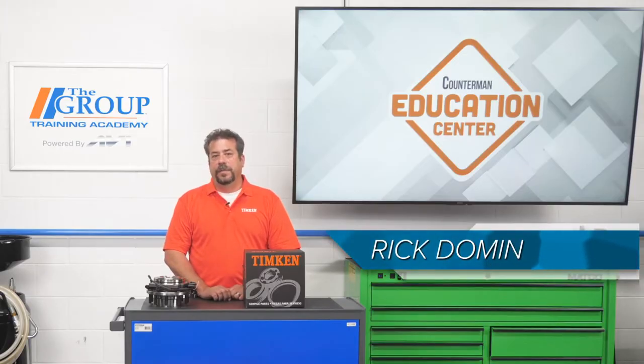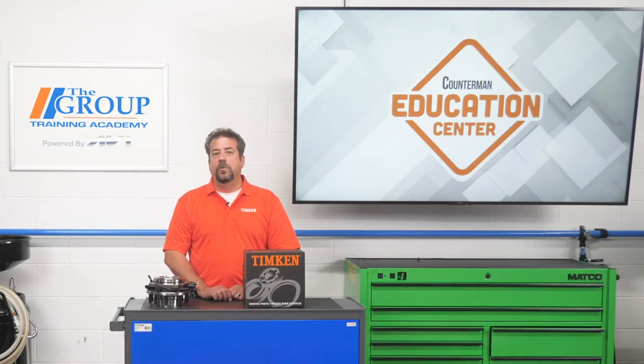Hi, I'm Rick Dahman with Timken. In a previous video we talked about the importance of recommending high quality bearing sets and wheel hub units for your truck customers.